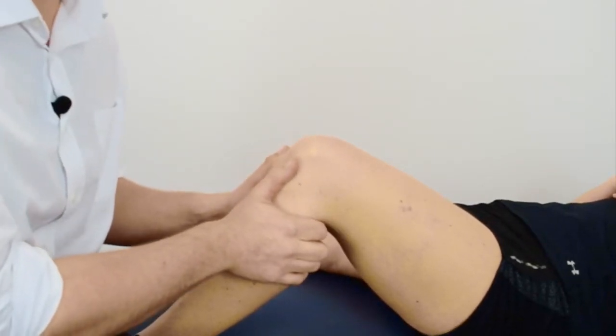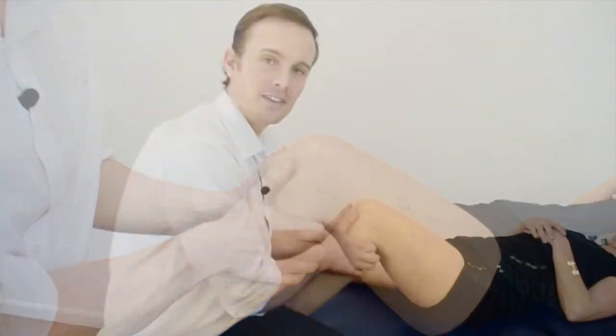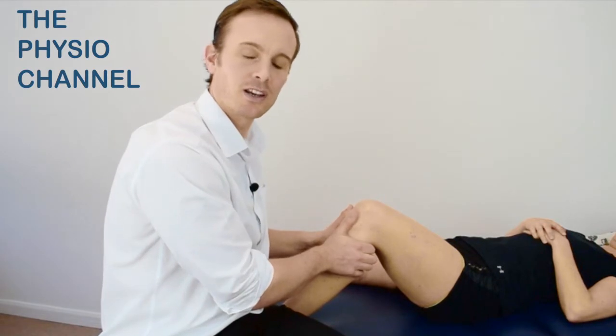A positive test is indicated by an increased posterior laxity and a loss of normal end feel. This indicates a posterior cruciate ligament injury.